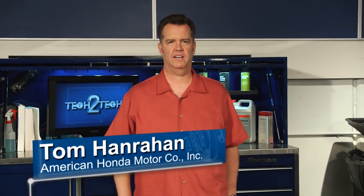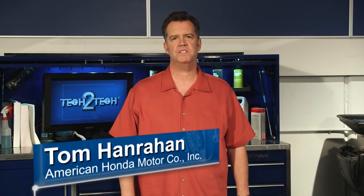Hi, I'm Tom from American Honda with some important information related to our new capless fueling system. We think it's a real improvement over the standard cap system. You don't have to handle a smelly gas cap when you fill the tank, and there's no gas cap issues that can turn on the dash warning light.